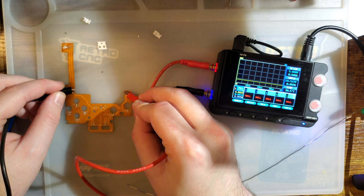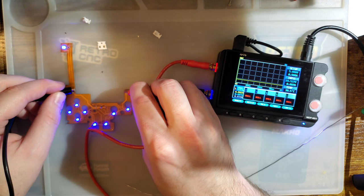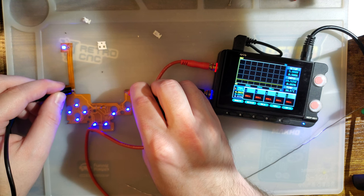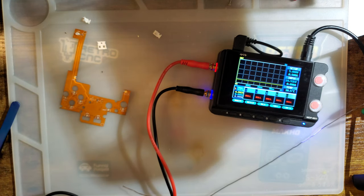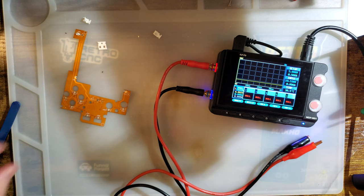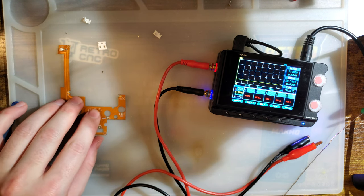Those don't look any dimmer to me, but maybe they are — it's hard to tell. It's pulling half the current at 7 milliamps. Of course they wouldn't be getting hot. That's probably a good value.